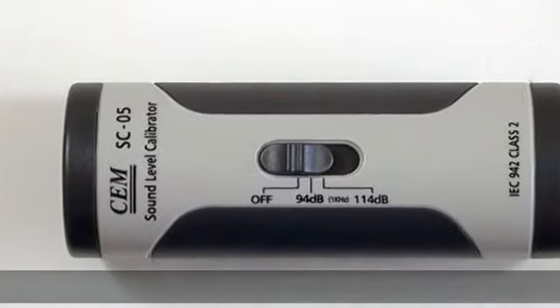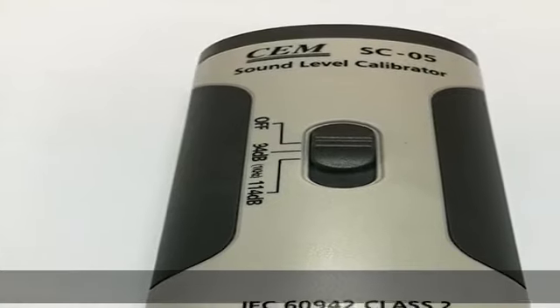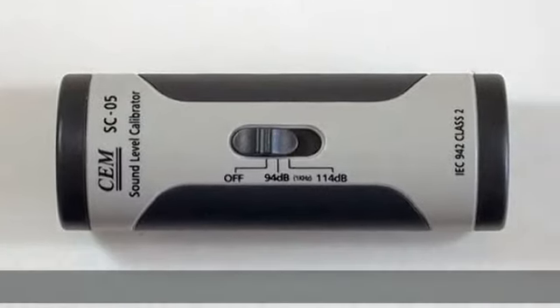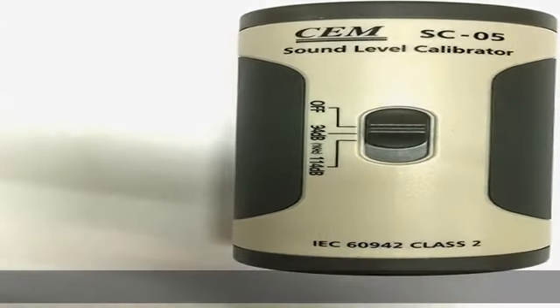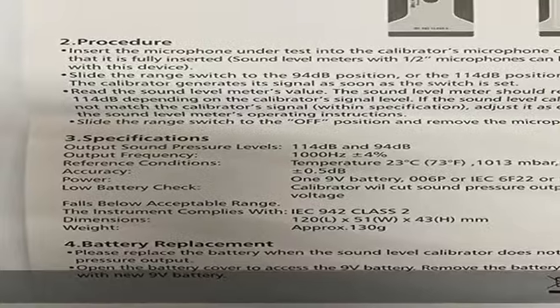Operates on a single 9V battery. Auto sound off on low battery to ensure accurate performance. Output sound pressure levels: 114 dB and 94 dB. Output frequency: 1000 Hz ±4%. Reference conditions: temperature at 23°C / 73°F, air pressure at 1013 mbar, humidity at 65% RH. More product details in the description to get this product today at the best price.